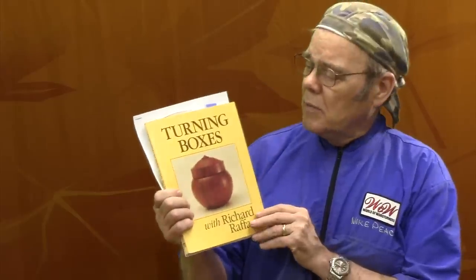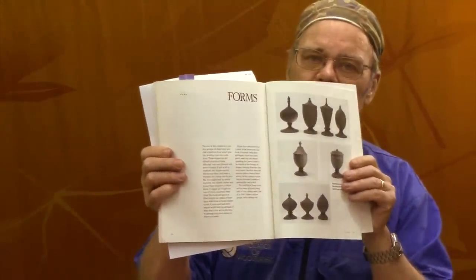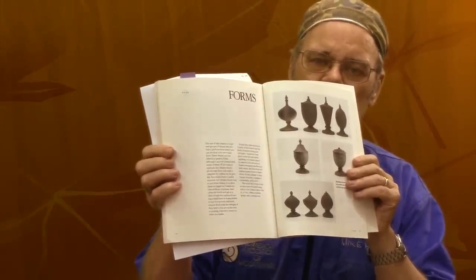Another great reference for images as well as other ideas on turning boxes is this book by my woodturning hero Richard Raffin on turning boxes. If you're interested in this book you can get it on Amazon by following a link in my description. I get a small commission and it helps support my channel. The newer edition has a color cover and colored pictures - otherwise it's pretty much the same book. He's got several series of pictures including these on pedestal boxes as samples to give you something to think about.